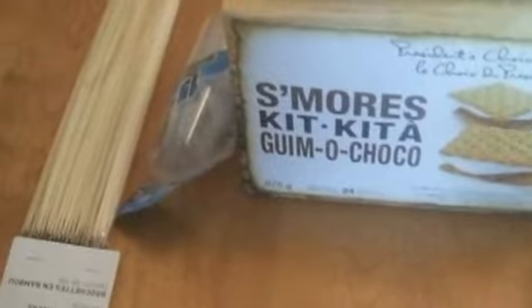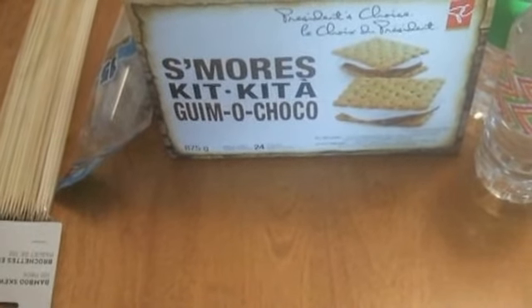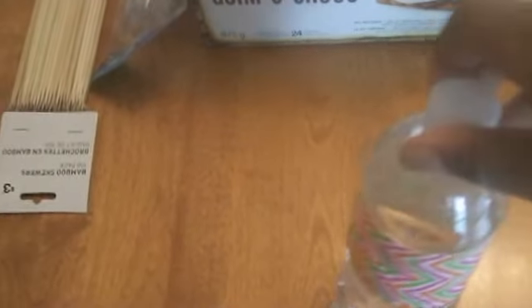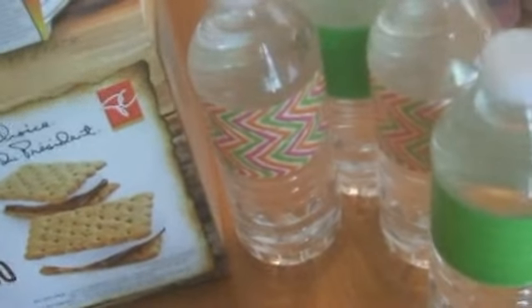We haven't bought our beverages yet — well, at least not all of them other than our water. But we are going to have those spigot things, and one of them is going to have mix for mojitos. One is just going to have a lemonade with lime slices to keep with the green. And then I bought some water bottles — last night my husband and I covered them with duct tape. We took the paper labels off and just put duct tape on because I want everything to match. We couldn't find any green with polka dots or design, so I combined two duct tapes together. We did 48 bottles and they look quite nice all done up — it kind of goes with the color theme.